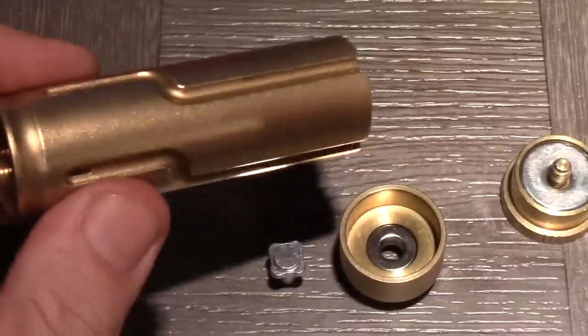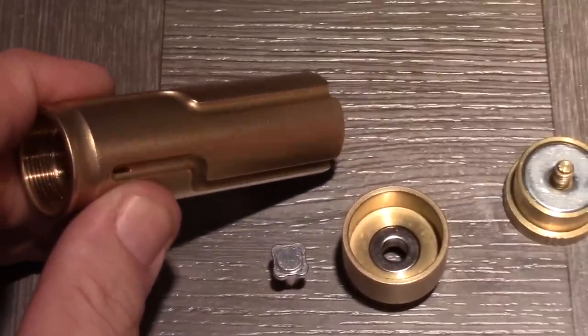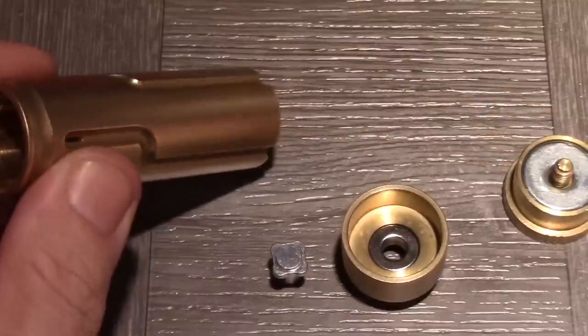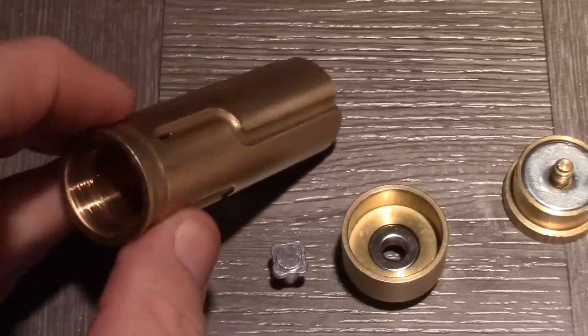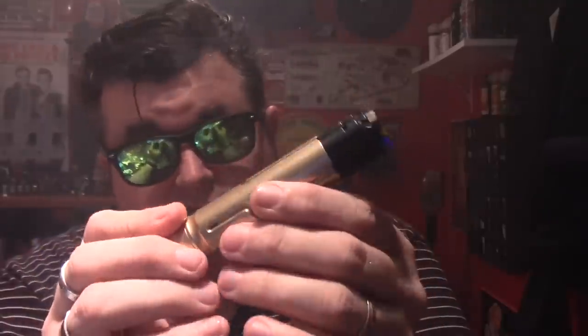This is another non-USA made device that was machined and made in Italy, and it is absolutely fantastic. I would recommend this every day of the week and twice on Sunday. Ladies and gentlemen, here's the up-close and personal look at the Tesla by Neurotech Mods out of Italy. This thing is really gorgeous, guys. The machine quality on here is some of the best I've seen.